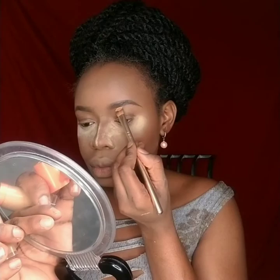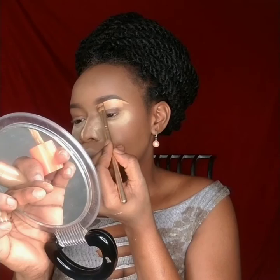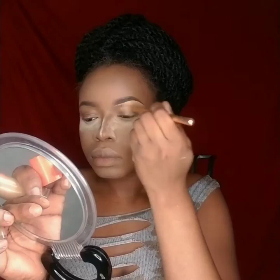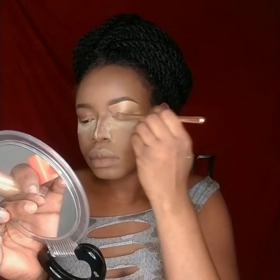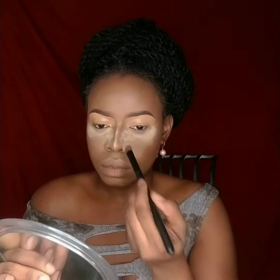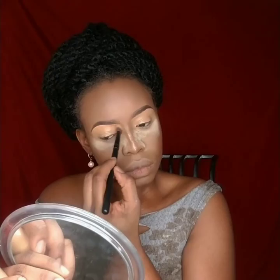Once done with brows, I used the Juvia's Place concealer in shade 13 to highlight around the brows and all over my eyelid as a base for eyeshadow. I made sure my brows looked clean on top and bottom so I didn't need much extra cleanup. I use a small brush — it's super good for blending concealer into those smaller spots — to blend it out and get my lid ready for eyeshadow.